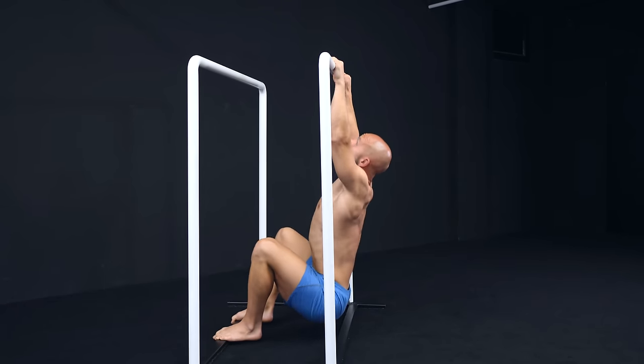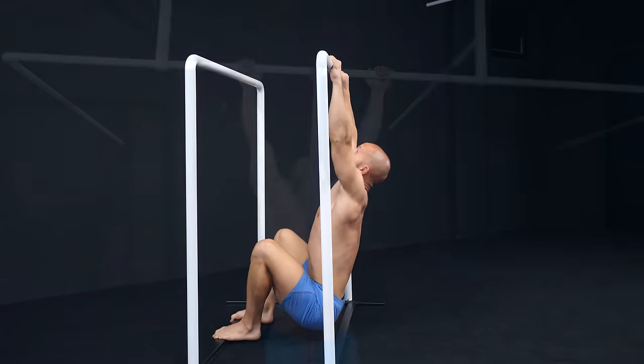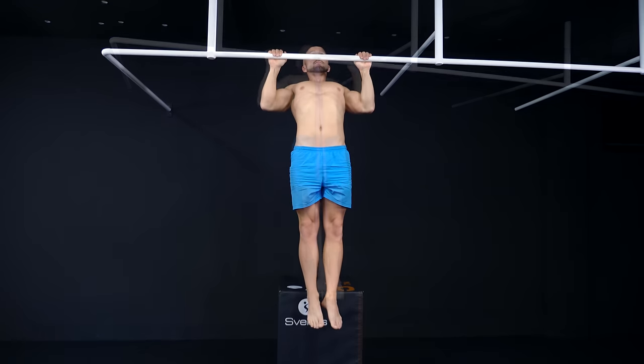These are the beginner progressions. You don't have to stick to one of those for the entire challenge — it's possible to do band-assisted pull-ups in one session and switch to negatives in the next one.